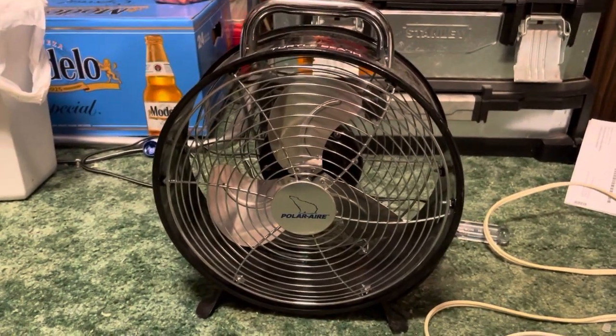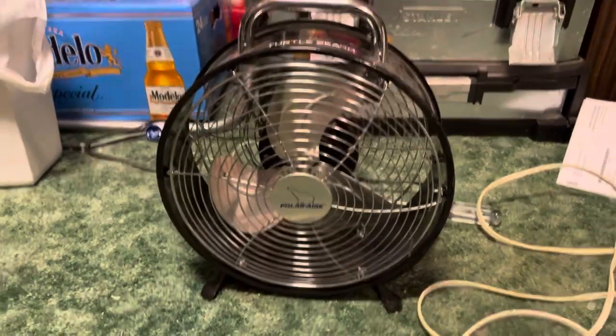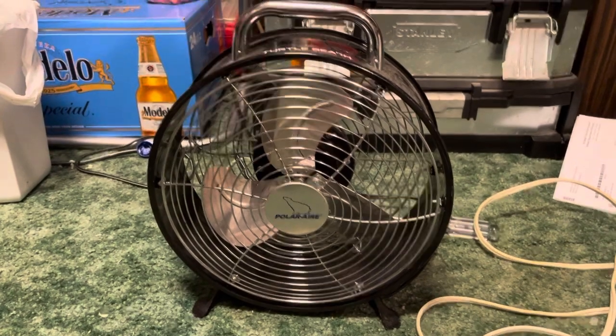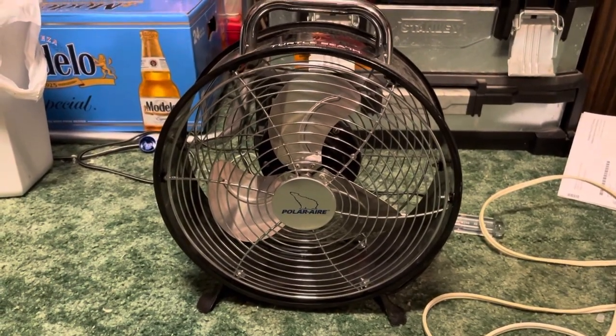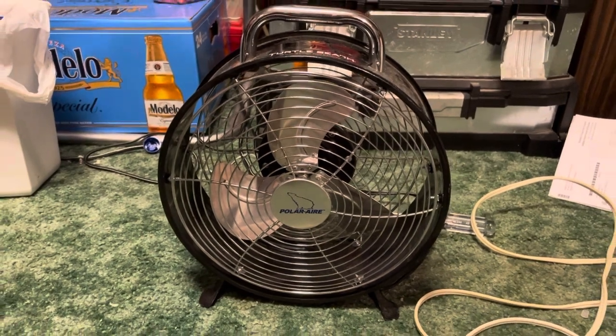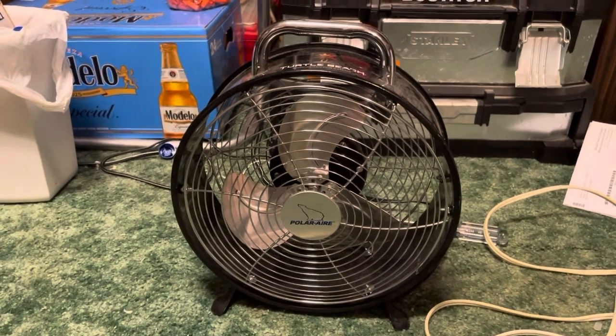I use this fan a lot in my gaming area — that's why it's got a Turtle Beach sticker on it. It was my gaming fan. I didn't use it much after that anyway. But yeah, that's it — until next time.